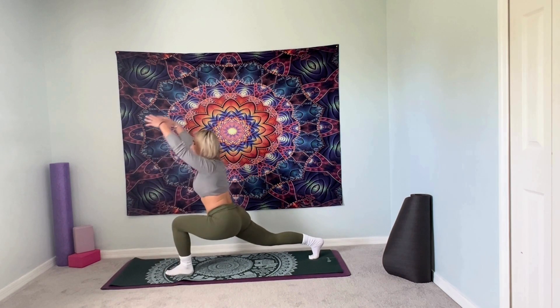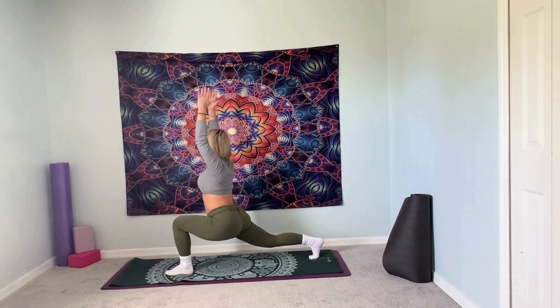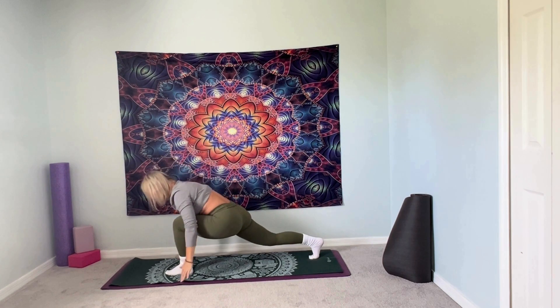We're going to inhale, arms overhead. Reaching up, dropping the shoulders back and down. Take an inhale, exhale, palms back down to your mat.